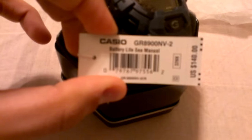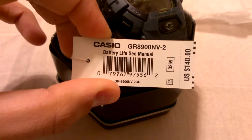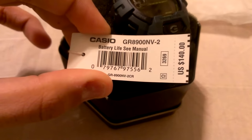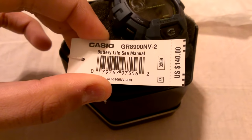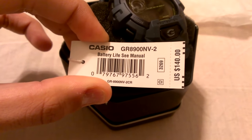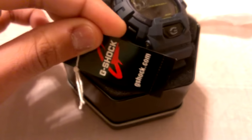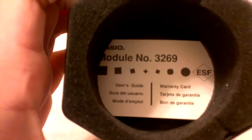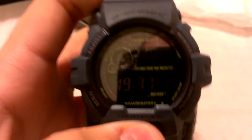Okay, this is the Casio GR8900NB2 — NB for navy blue series, module 3269. Both the 7900 and the 8900 come in the NB2. It retails for $140. I actually just got the notification from Soho that they have these for retail too, but I wasn't going to make a trip all the way to Soho if I could find it at my local mall — found it at Boss Cops. It is tough solar, which is why it retails for $140 and not less.